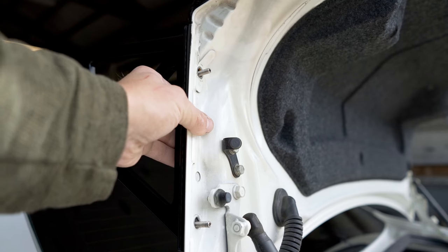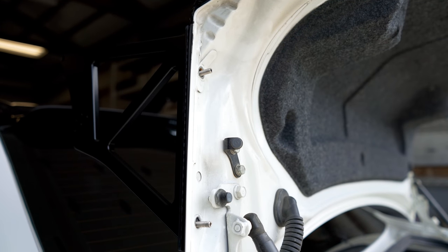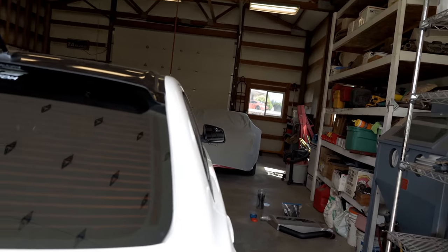Now open the trunk, and on the back side we need to throw a washer and a nut on. Let's bust out the passenger side as well — same exact thing — and then we can get the wing itself onto the car.